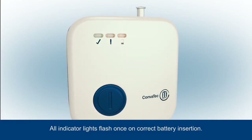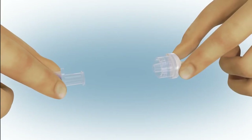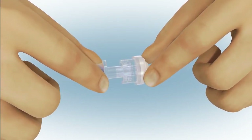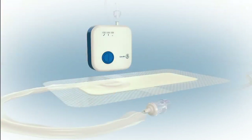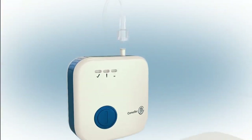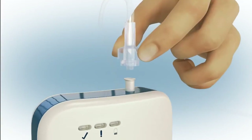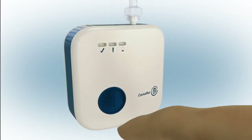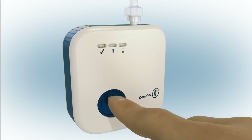Next, connect the dressing to the pump. You'll need to twist together the connectors to ensure a secure connection between the dressing and pump tubing. If a shorter connection is required, the pump tubing can easily be removed from the pump and the dressing connected directly to the pump.